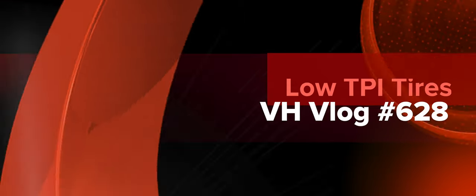Today we talk about low TPI tires. Hello legends and super legends. Welcome to Vela Harmony. In today's video I'm going to be talking about low TPI tires.